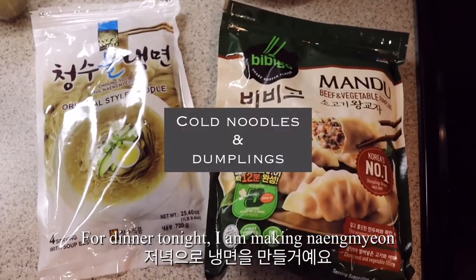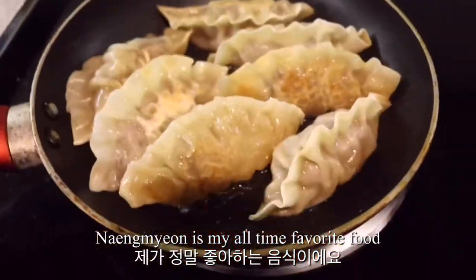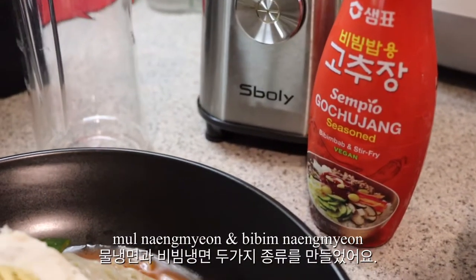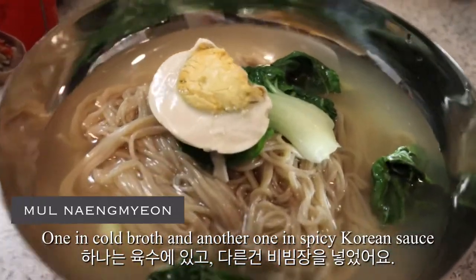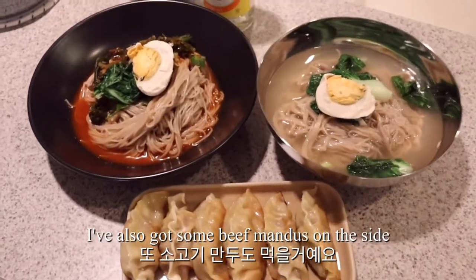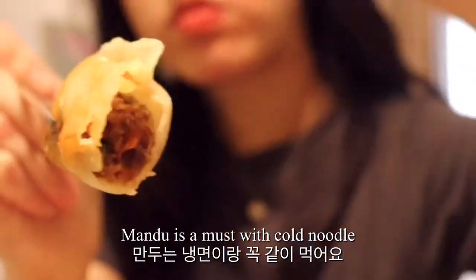For dinner tonight, I'm making naengmyeon, which is Korean cold noodle. This is a traditional Korean dish — naengmyeon is my all-time favorite food. I literally eat this multiple times a week during summer. I made two types of naengmyeon: mul naengmyeon and bibim naengmyeon — one in cold broth and another in spicy Korean sauce. I really like to drizzle some sesame oil on my bibim naengmyeon. I've also got some beef mandu on the side, because Koreans like to pair cold noodles with mandu. Mandu is a must with cold noodle.